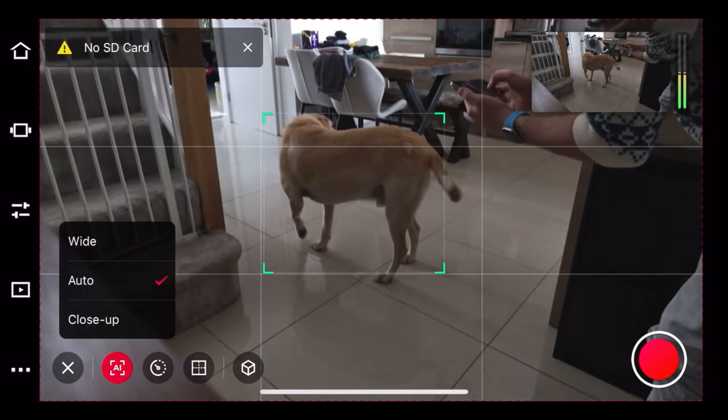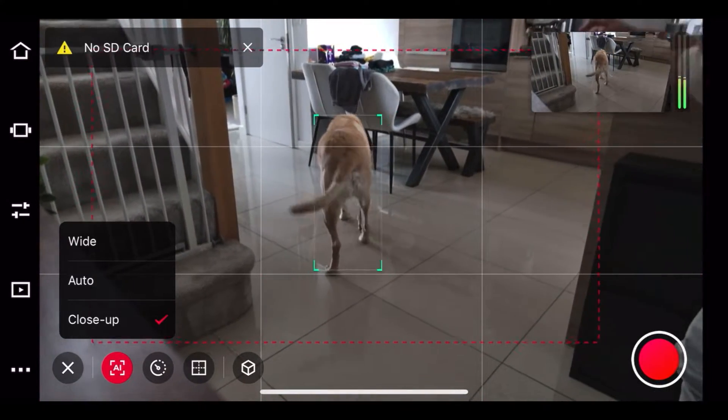AI is a big thing and it's all jam-packed in this camera. So if you want to do tracking of a person or something like that, that is totally doable. It even has pet tracking as well, so if you've got a dog, you're all good.